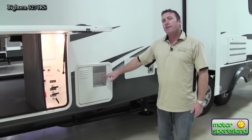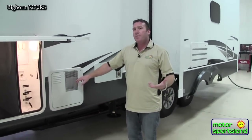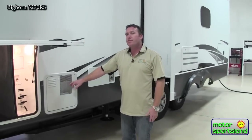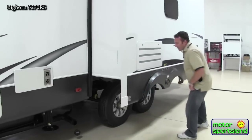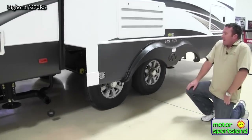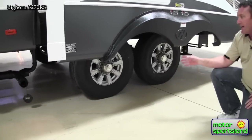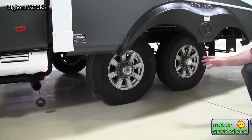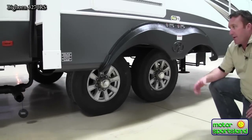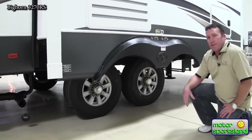12-gallon hot water heater with an 8-gallon recovery — that's going to give you about 20 gallons of water before you even start to run cold. Exhaust for your furnace. Looking at the tires, you've got 7,000-pound axles and 16-inch 8-lug tires. The weakest link on the trailer is always your tires, so it's nice to have an E-rated tire going down the road for a lot more reliability.